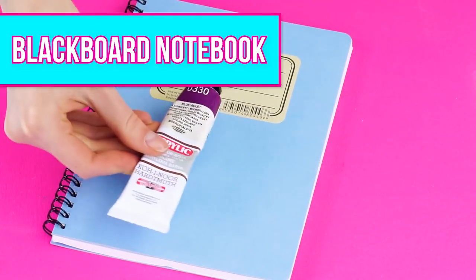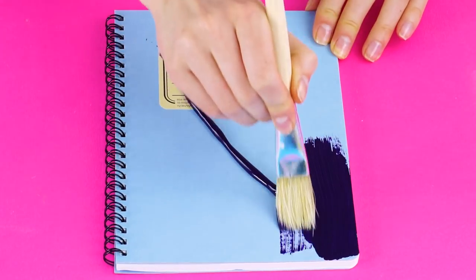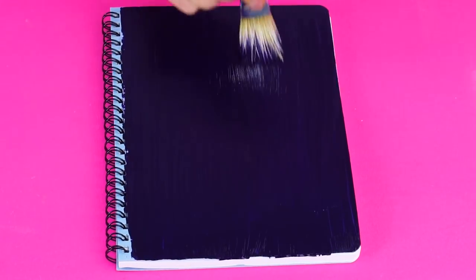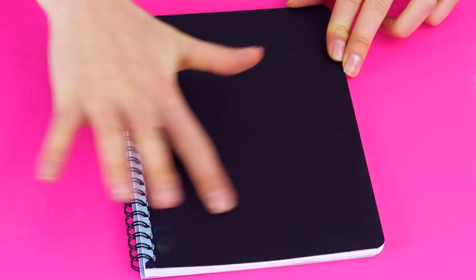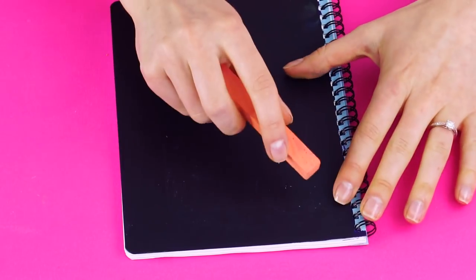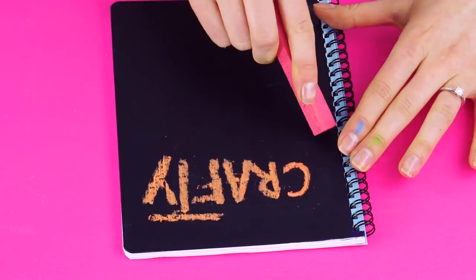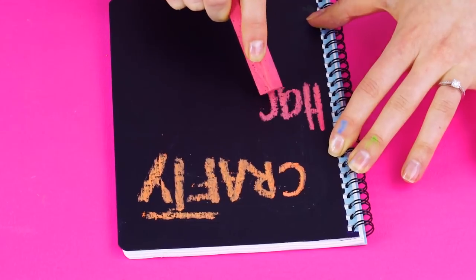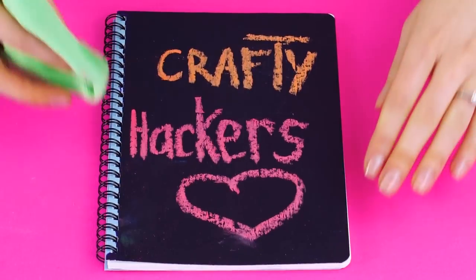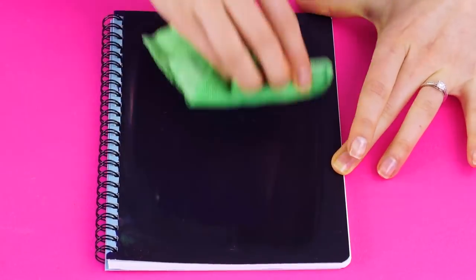The Blackboard Notebook Hack. This is a super fun trick. First take your notebook and some black acrylic paint. Paint the front of the notebook black. After it dries, get some colored chalk. Label your notebook in fun colors. Add any design you want. Change it any time just by wiping the notebook clean with a damp cloth. Have a new notebook design for every day of the week!